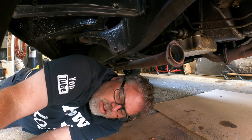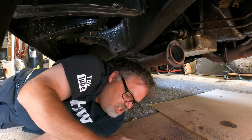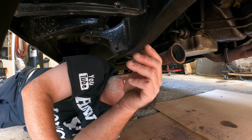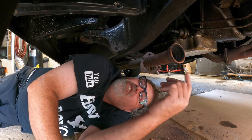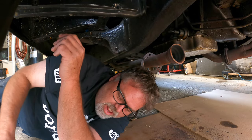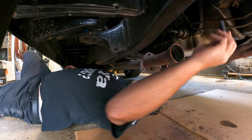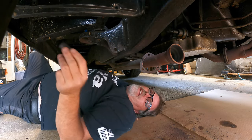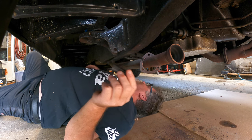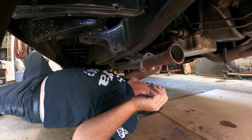They still look pretty good too — the headers aren't cocked over yet, just about but not quite. So now what we'll do is we'll drop the starter down. That's just a couple bolts, not too bad. I'm gonna get up and get a different size — I think these ones are standard. Oh no, they aren't, they're metric! Well I'll be freaking dipped again.